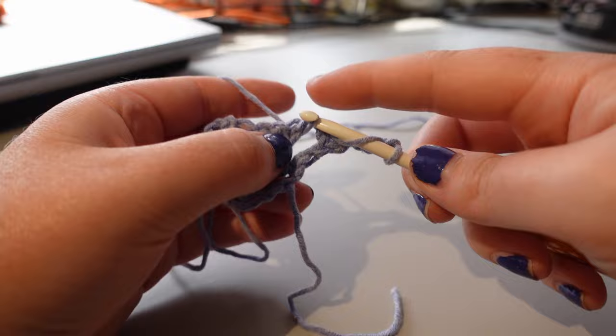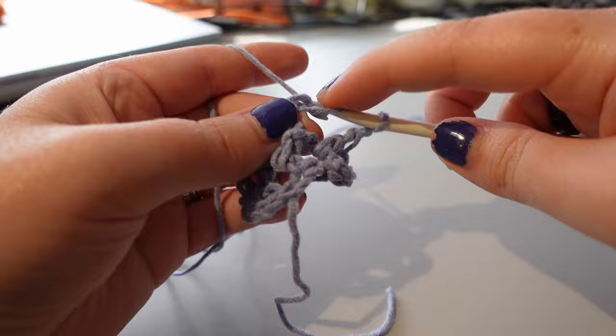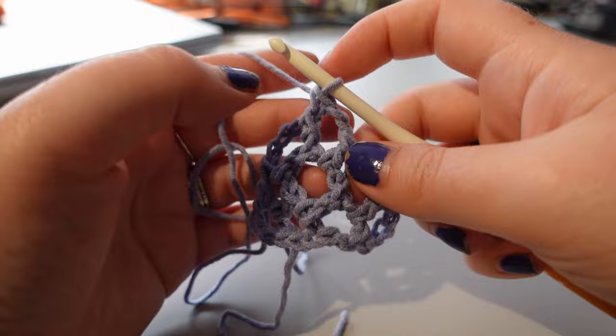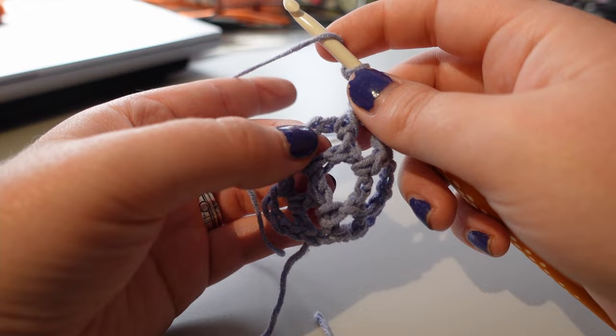So we did our chain four and we turned. Now we can do a double crochet, then two chains, double crochet, two chains, double crochet, two chains, double crochet, two chains — and then we are out of spaces to double crochet in. So we're going to double crochet in that second V again.